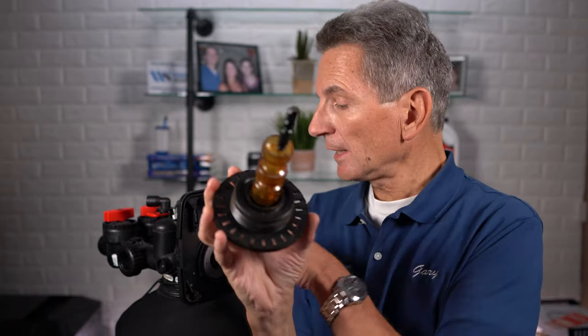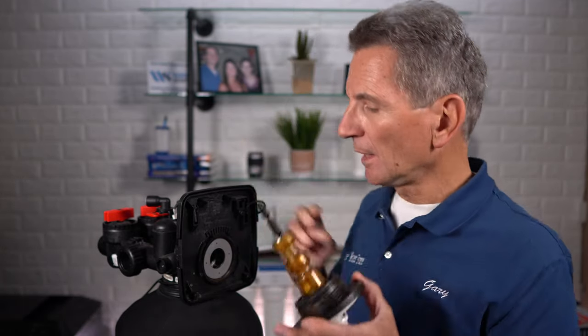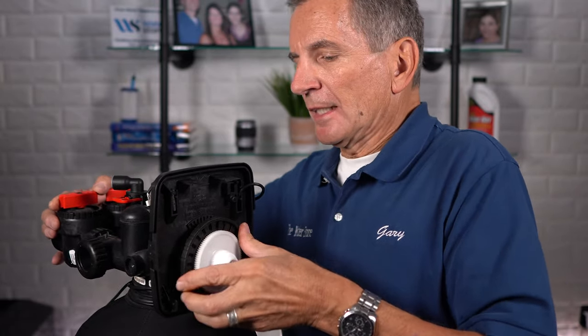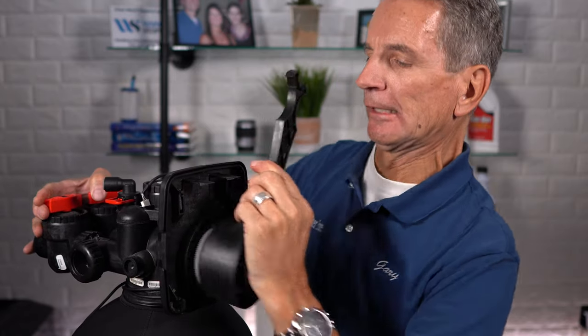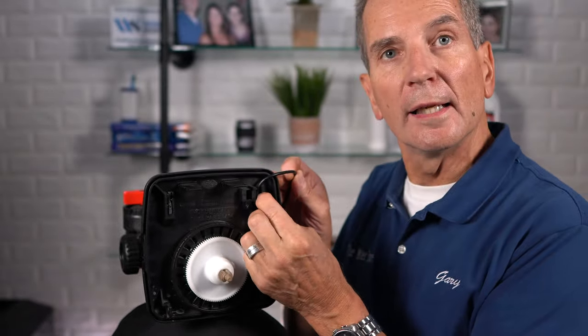Spread the grease in, then reassemble. It needs to be tight, but you don't have to overtighten it. You can use the assembly tool to tighten it up. Be careful of the power wire at the top — make sure it's clipped all the way in.